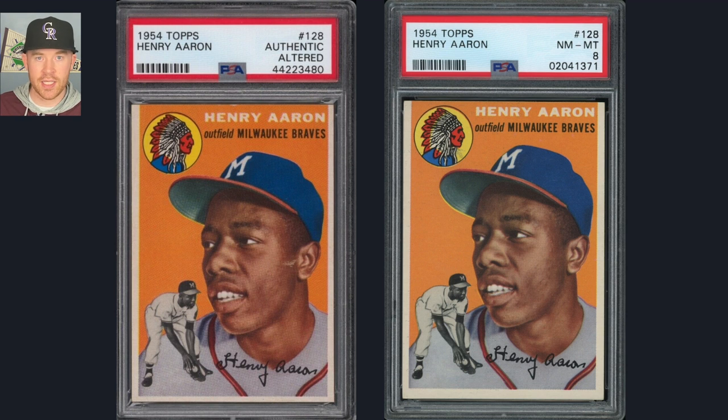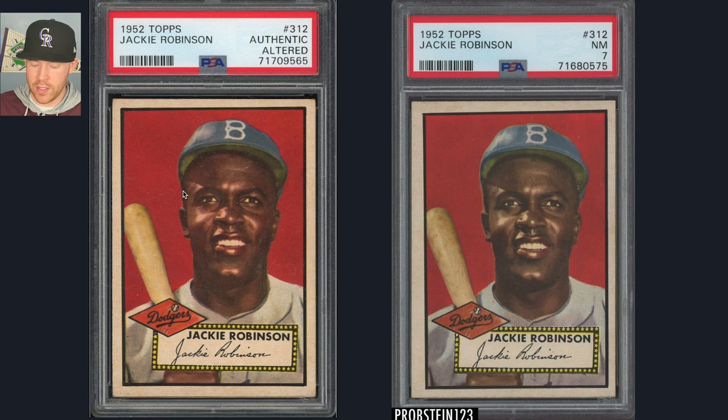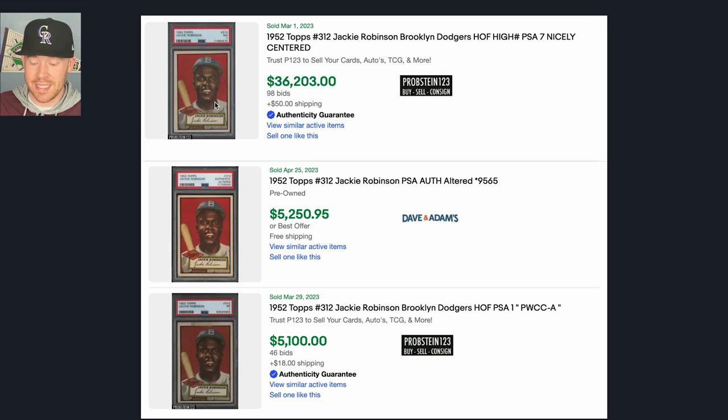Let's look at this authentic altered 1952 Topps Jackie Robinson. It actually looks significantly better in terms of centering than this 1952 Topps Jackie Robinson PSA Near Mint 7. The NM 7 has a little better clarity and a little less surface wear, but they'd have been pretty close grades if it wasn't altered. The PSA 7 went for $36,000; the authentic altered went for the same price as a PSA 1. So again, there's a huge price difference, and that's why people will come in and try to do things to make money, whether it's morally or legally right or not.